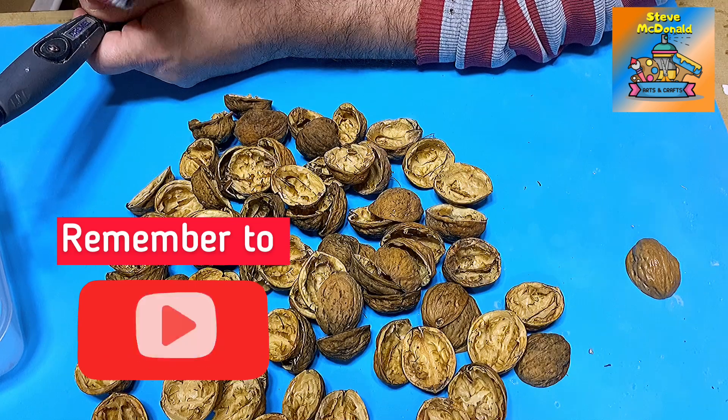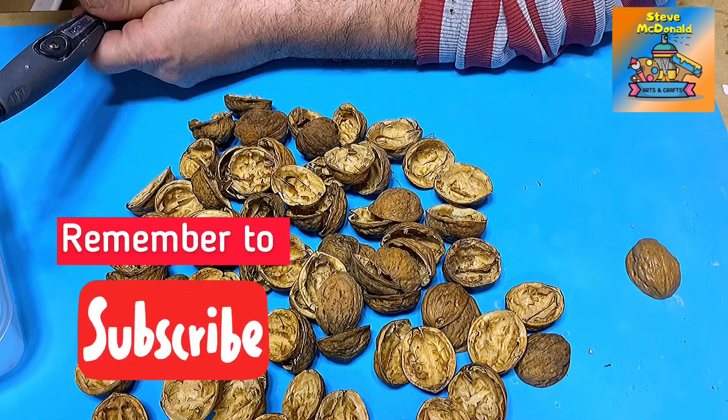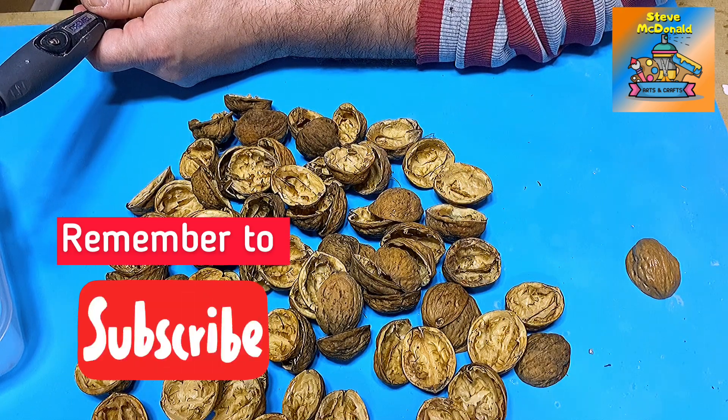Don't forget to subscribe to this channel if you haven't already, so you don't miss out on my future videos.